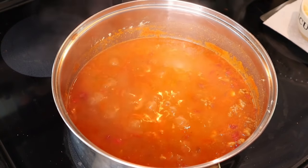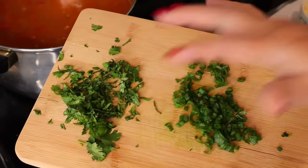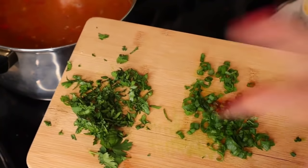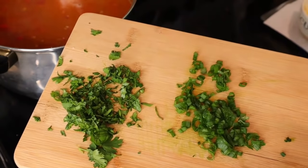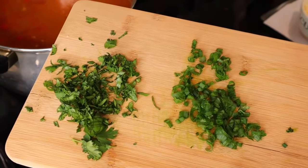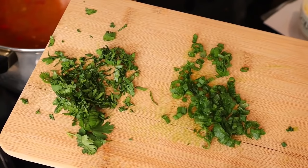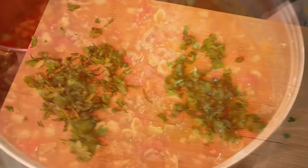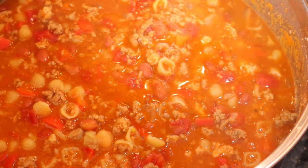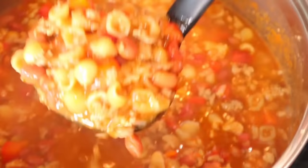I'm taking it off the burner and letting it sit for about five minutes. I've also cut up some green onion and cilantro for topping. My husband will not have cilantro — he's one of those who says it tastes like soap! Let me know in the comments: do you love cilantro or does it taste like soap? It smells absolutely delicious.